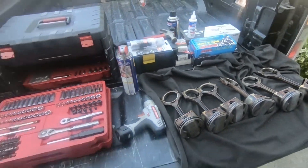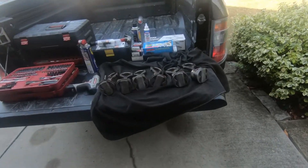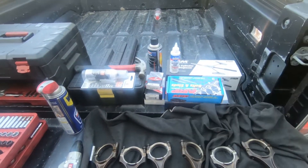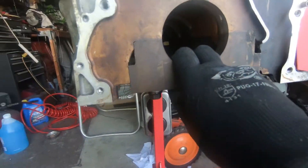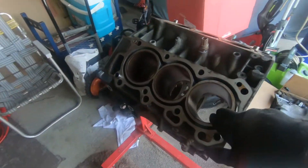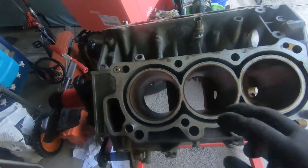Today is the day — hopefully getting my block all assembled. I got all my parts and tools ready to go: assembly lube, parts, hone, everything I need. I'm going to take the main caps off so I can hone out the cylinders and get them all good to go, then we're going to start checking ring gaps and ring clearances, filing out the rings to make the gaps a little bigger for the nitrous.